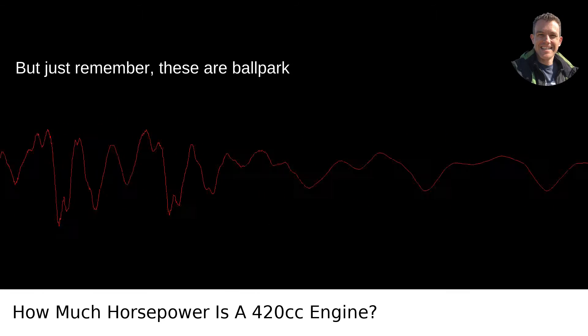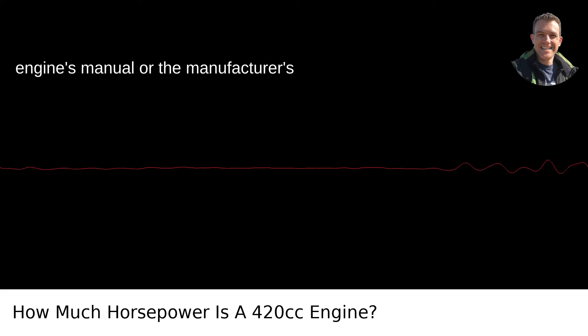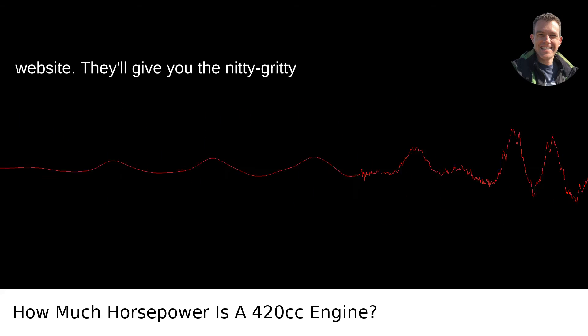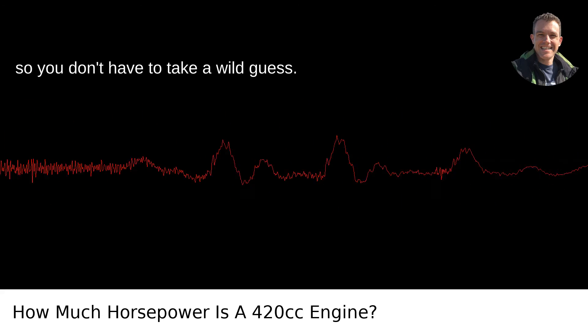But just remember, these are ballpark figures. For the exact specs, check the engine's manual or the manufacturer's website. They'll give you the nitty-gritty you need, straight from the horse's mouth, so you don't have to take a wild guess.